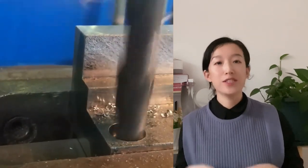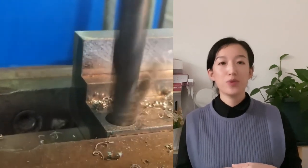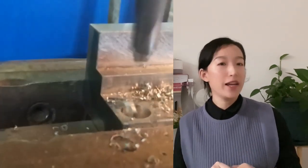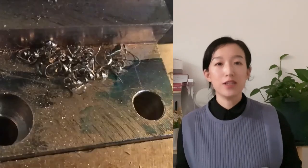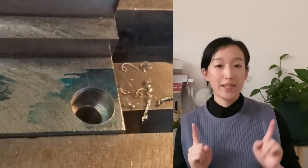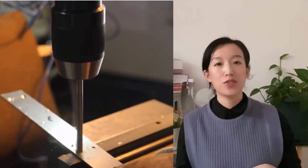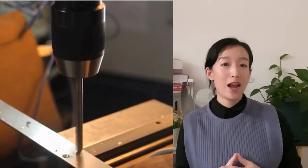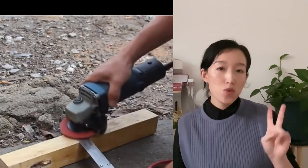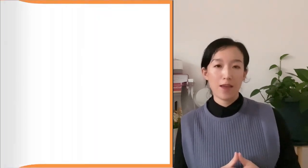Drill cutting requires experienced manual countersink drilling, and countersinking on the basis of a flat bottom is required for tapered countersinking. Punching is to apply molds to general punching or CNC punching machines to produce countersunk parts. Traditional methods generally require at least two or more steps to complete the machining of the counter-bore.